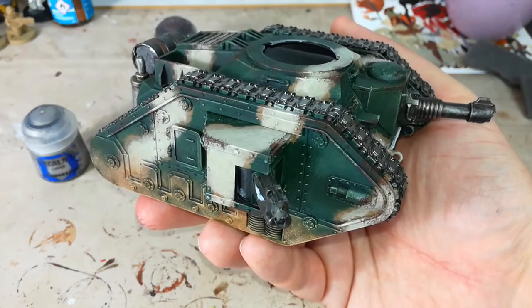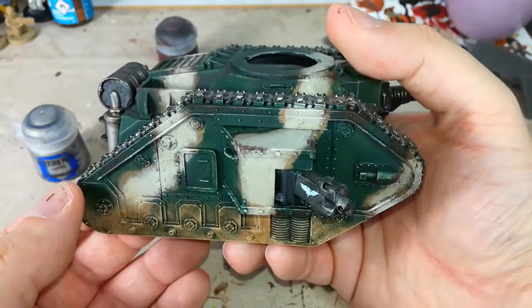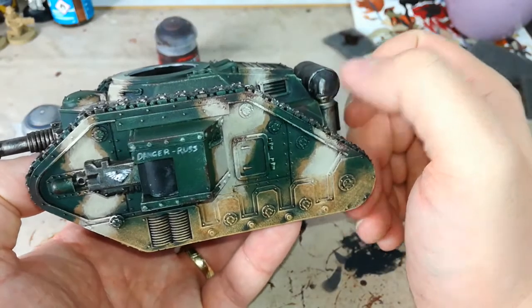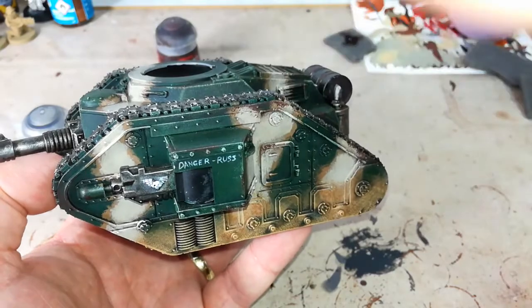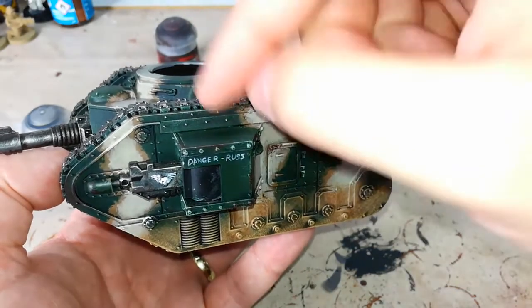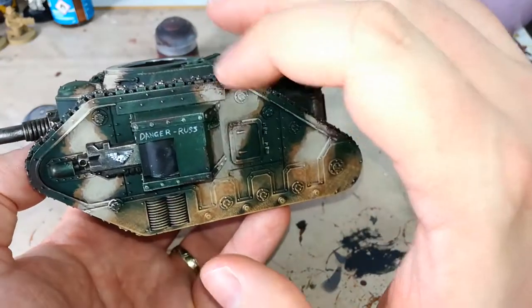With that first color applied, you can see how it starts to break up just those edges where all of the hard detail is. It pays to be as random as you can, and if at all possible try not to mirror both sides — you do want this to look random, that's the point. So for example, if you're doing a long edge, rather than just dabbing your sponge rhythmically along it, turn it, twist the model in your hand so that you're going to get a random effect.